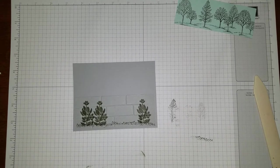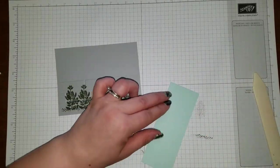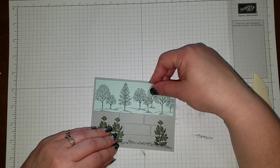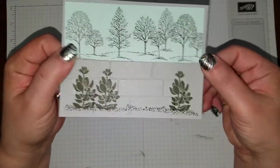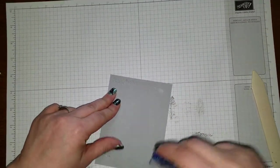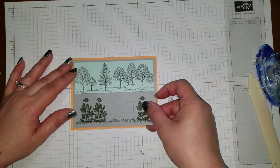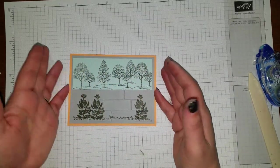It looks like I had some ink that wasn't dried yet because I got a little smear — but that's okay, because bricks are supposed to look a little dirty. Now I'm going to take my Soft Sky piece and line it right along the top of the brick piece, like so. There's our background piece. We're going to put this piece completely on the card base, making sure the card is closing up the correct way.